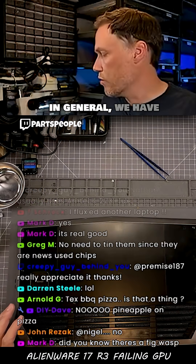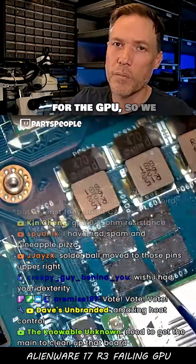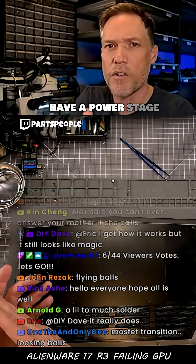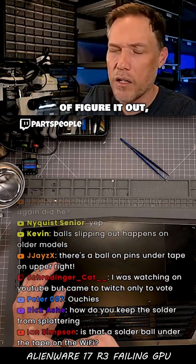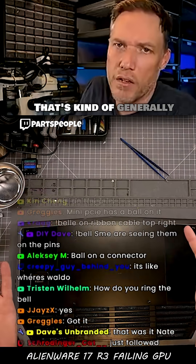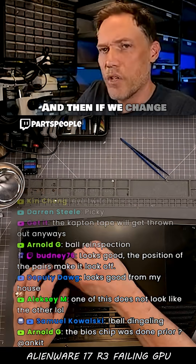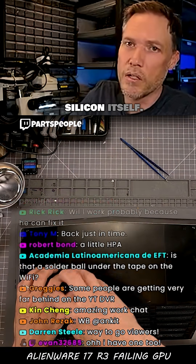When we have something like that, in general, we have an issue with one of the power stages for the GPU. We can change all the MOSFETs because we don't know which one it is — you'll sometimes have a power stage that's failing and you don't know which one. So I just replace all of them; that's generally the trick. And if we change them all and it's still doing the same thing, then it probably means there's an issue with the silicon itself.